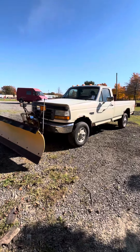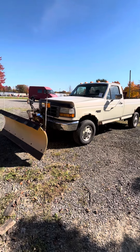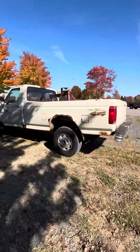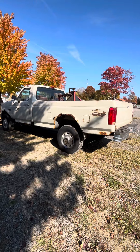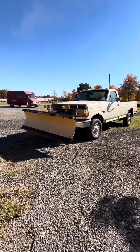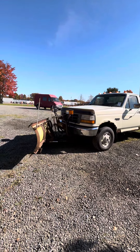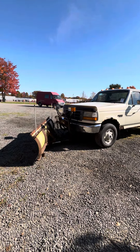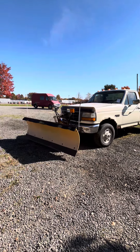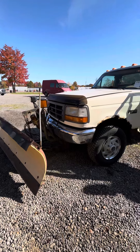You can tell that this Ford can drive and reverse. This model is a 1995 F-250, got a snow blade, and it works. The snow blade is about 7 feet, 6 inches, and it's going to need a new Ford cap.